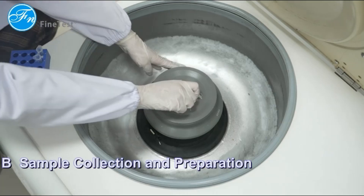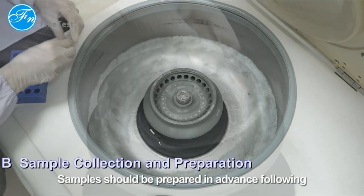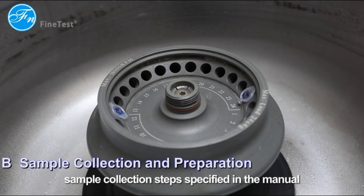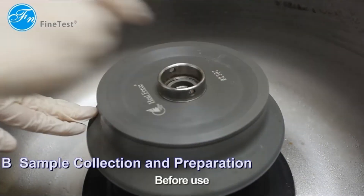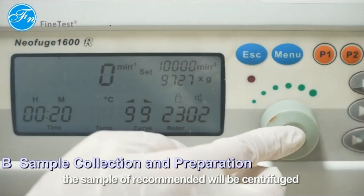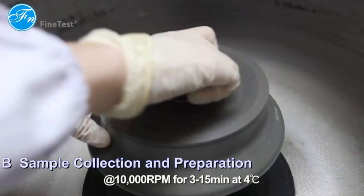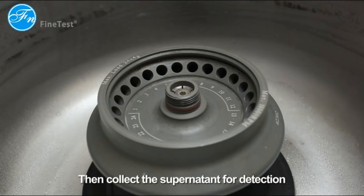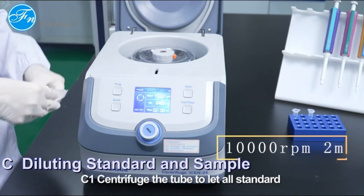Sample collection and preparation: samples should be prepared in advance following the sample collection steps specified in the manual. Before use, the sample is recommended to be centrifuged at 10,000 RPM for 3 to 15 minutes at 4 degrees. Then collect the supernatant for detection.